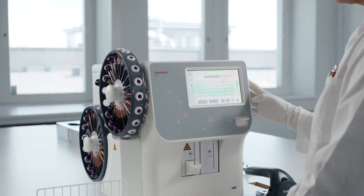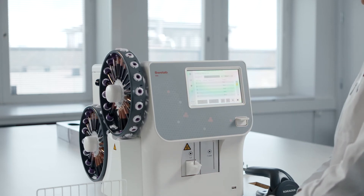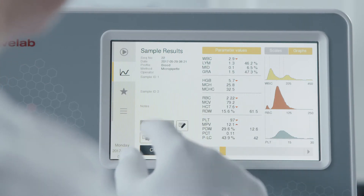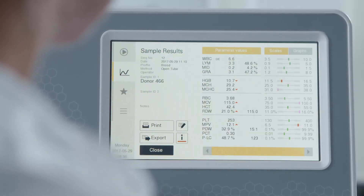SphereLab Alpha Plus also lets you select how you view results — choose between histogram or reference scale views, for example. Printouts are also customizable and cover any or all of the parameters you choose to display.